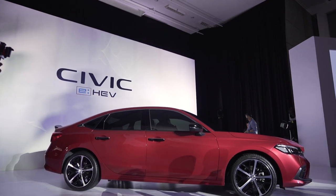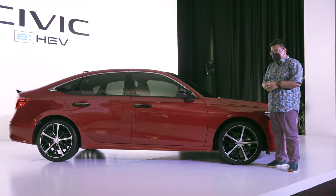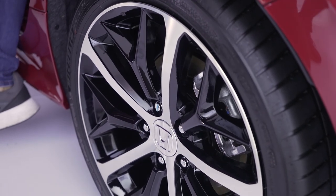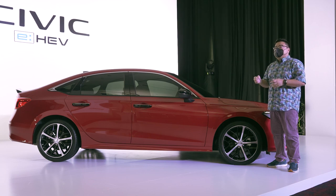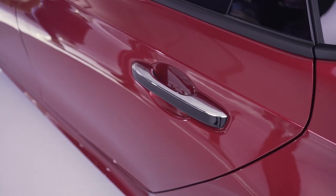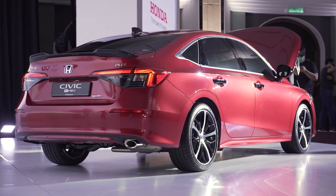Down the side, you've got these beautifully shaped dual-tone alloys in the same size as the Turbo RS at 18 inches. Compared to the sportier matte black design in the Turbo, this to me looks far more beautiful — but I guess that's up to your own preferences. The tires are exactly the same Michelin Pilot Sport 4s. Moving further down, you've got more chrome at the top of the window line as well as the door handles. Especially on darker colours such as this red and the pearl black, the chrome bits really pop out.